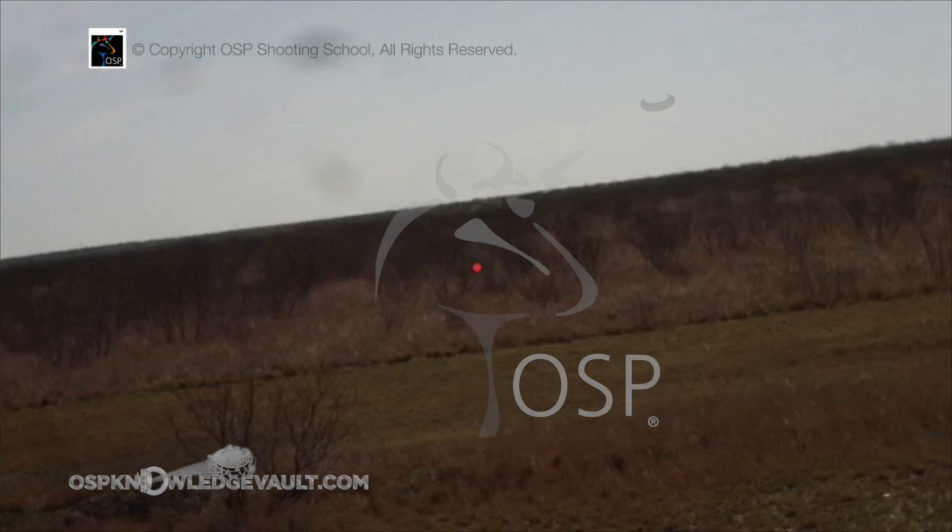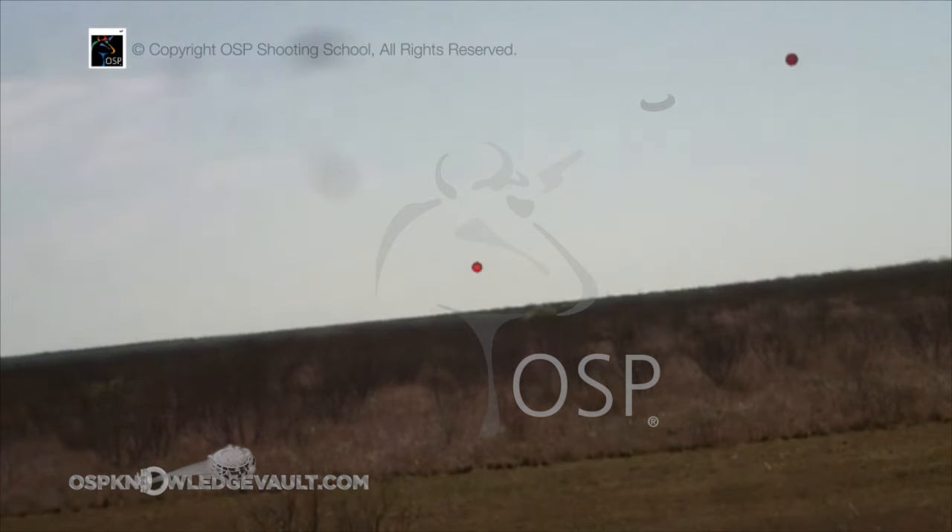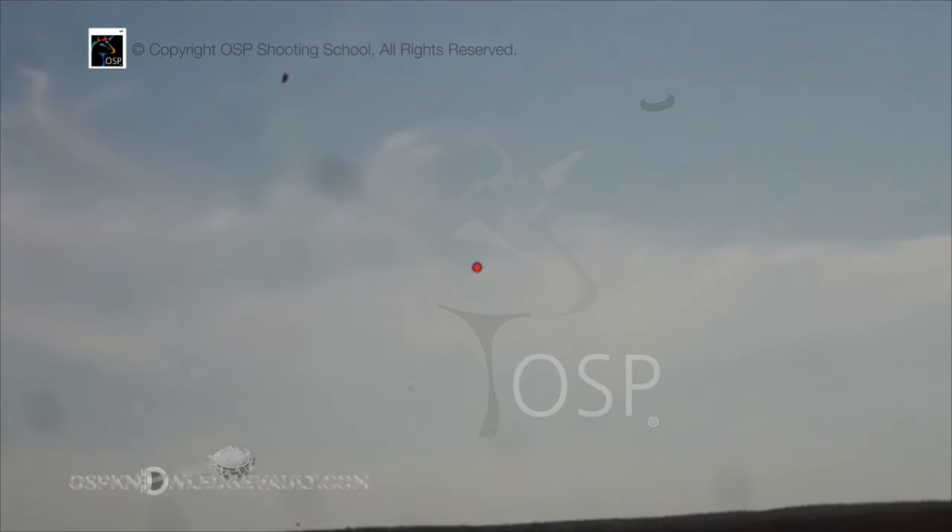Watch this shot as it happens. That would be a rabbit target as a Chandelle. Rabbit targets, when they're thrown as a Chandelle, do not slow down as fast as a normal target. They always take lead — be sure you're well in front if it's a rabbit. It's also going to really accelerate as it comes out of the roll and starts accelerating to the ground. It's going to accelerate faster.